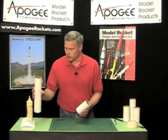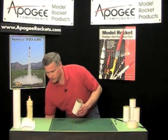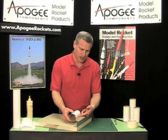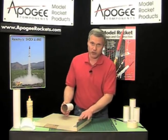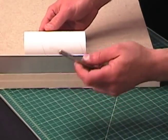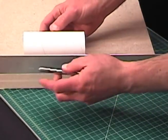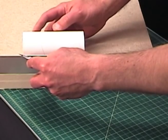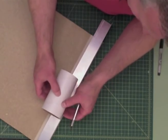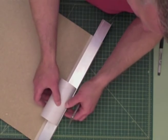Once you have your body tube cut off, we need to slice it open — we need to make a cut down one end. I'm going to use my aluminum angle like we always do and take my hobby knife and just draw it across the tube. When you do this, try not to bounce the tube because you're flexing it and you're not going to get a very straight cut.